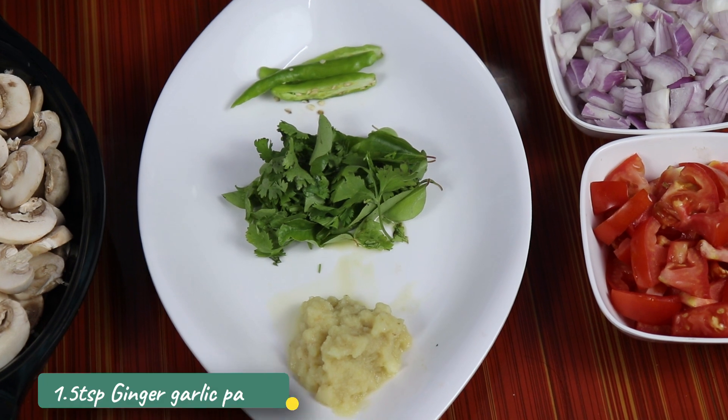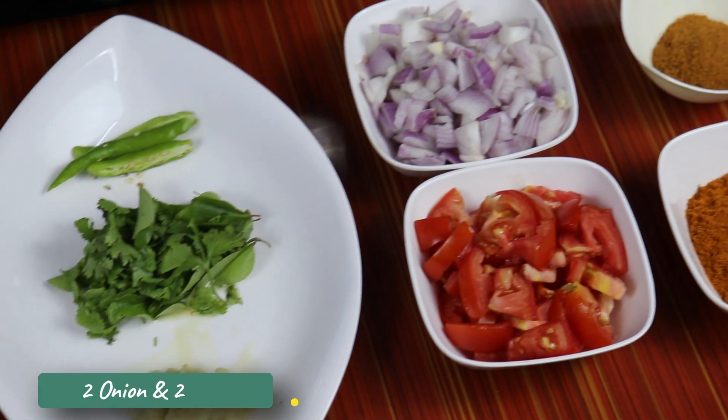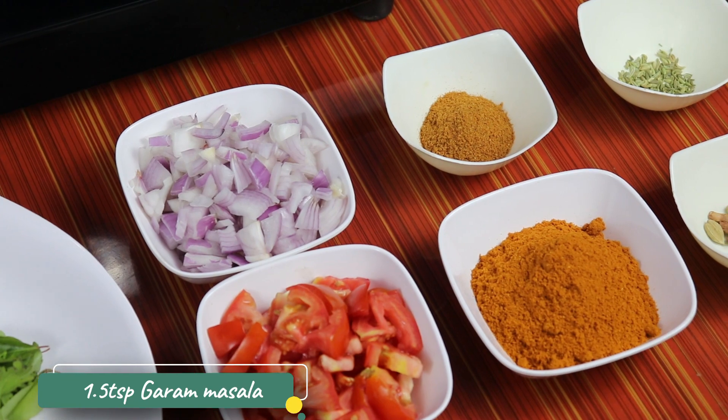We'll need 1 teaspoon of paste, 2 vengayas, and 2 thick pieces. You can take a small bit too. 1 spoon karam masala.